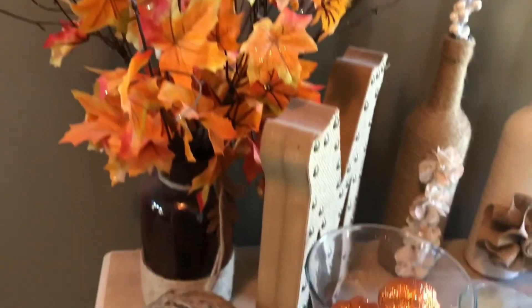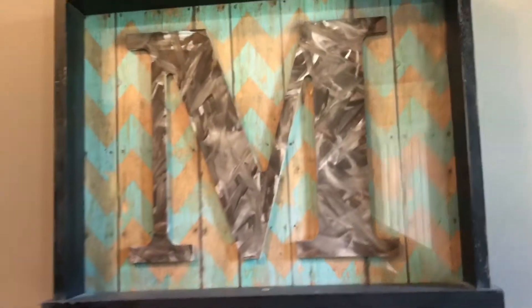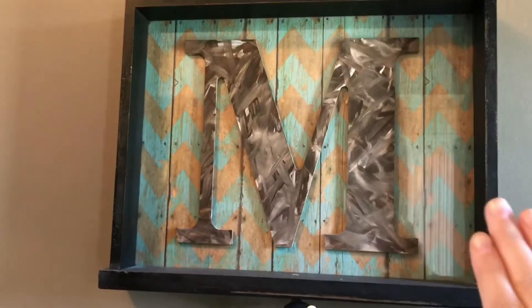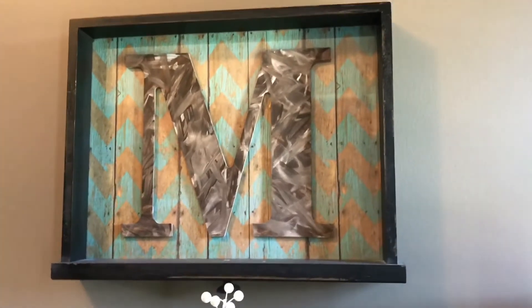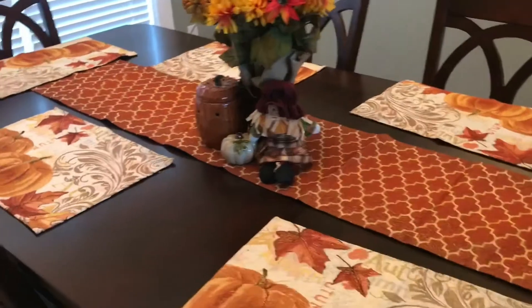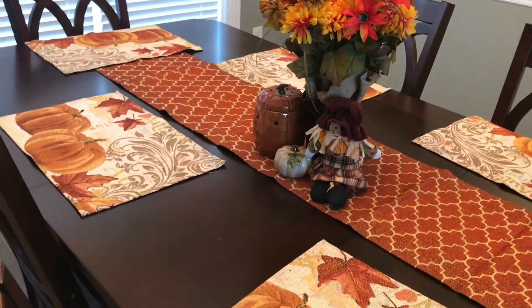I created this ball with a balloon — blew it up and used some Mod Podge and twine. Then there's fall leaves in a vase that I also created. Normally I have a fall leaves background for fall, but I haven't put that in yet. The regular background is kind of a year-round type of image, and I made that.